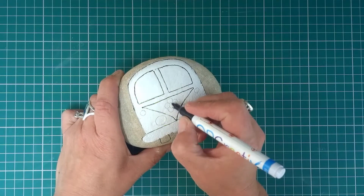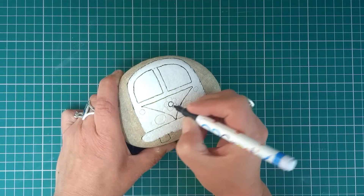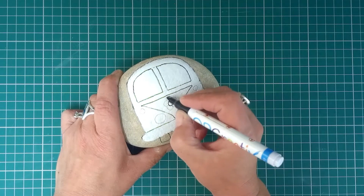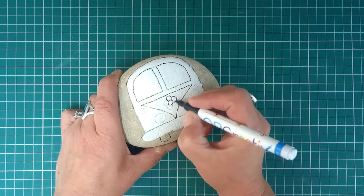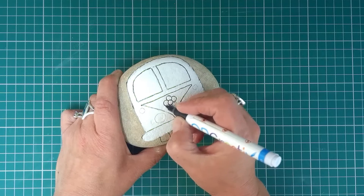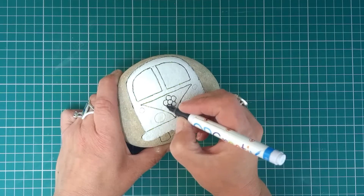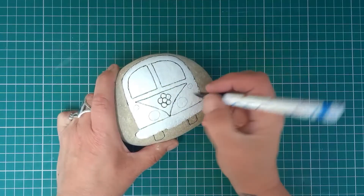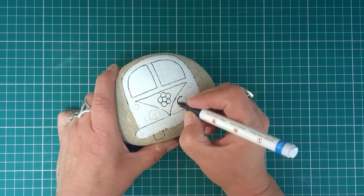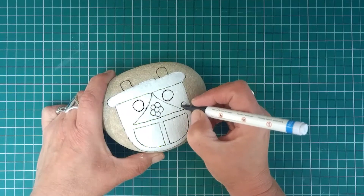Let's put something different in the middle here. They've always got like a spare tyre or something here, but mine's not going to have a spare tyre. Mine is going to have this rather lovely flower, and two headlights, and indicators.